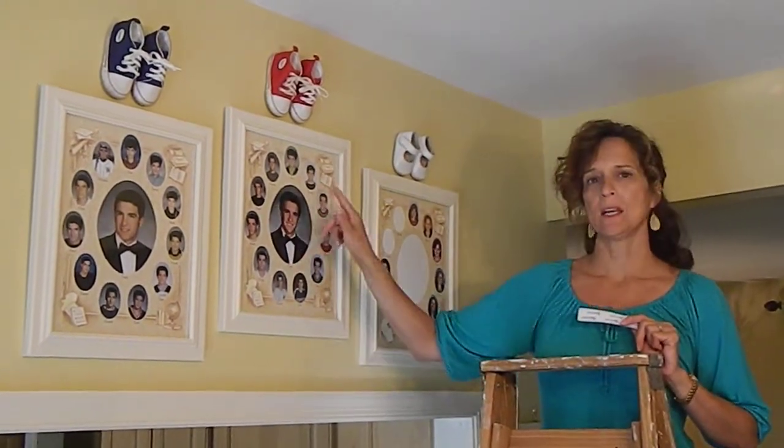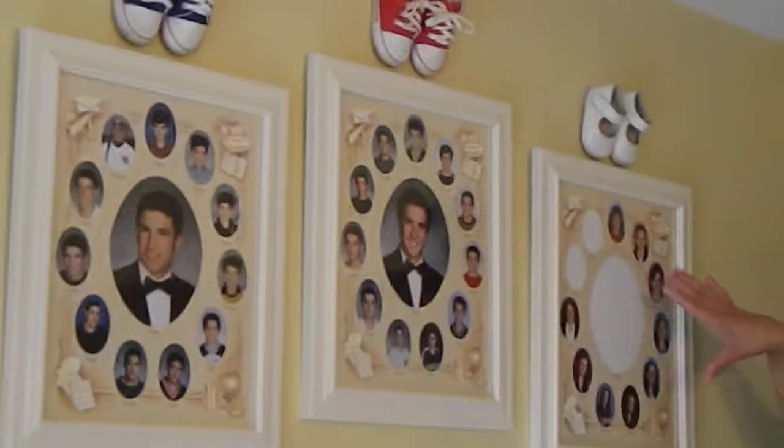They're these collage pictures of my children — and maybe you've seen them — they're each grade, but you can't really fill them in until, you know, it's quite some time. These are my two sons. He just graduated college, aren't they handsome? And this is my daughter, she's still in high school, so she'll be filled in as it goes. And I amped up the frames a little bit.